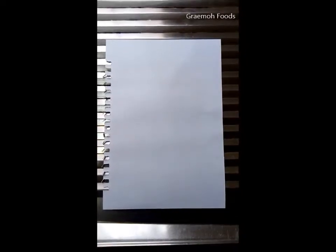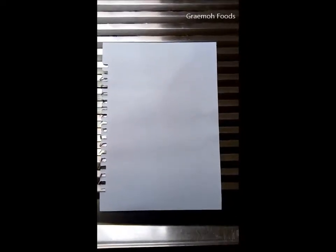Hi guys, this is David from Greymo Foods, and today I'll be showing you a simple test you can carry out to determine if your honey has been mixed with water or any other liquid. To carry out this test, all you need is a piece of white paper and a bit of honey.